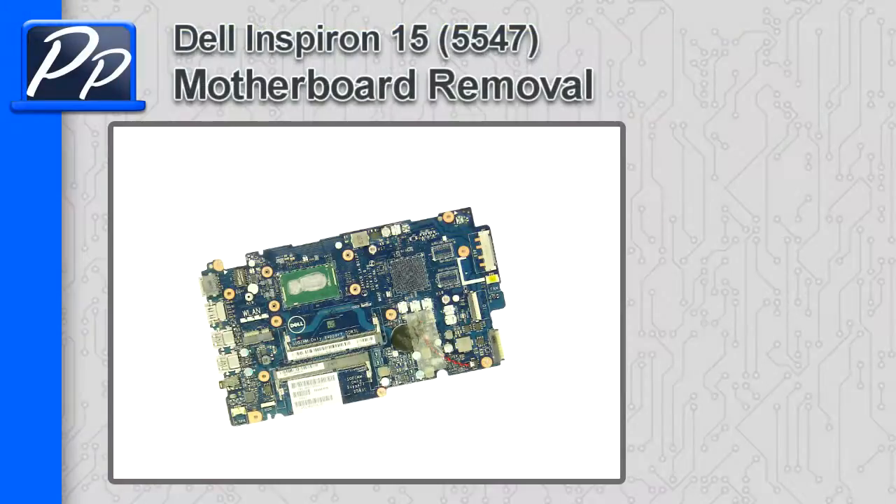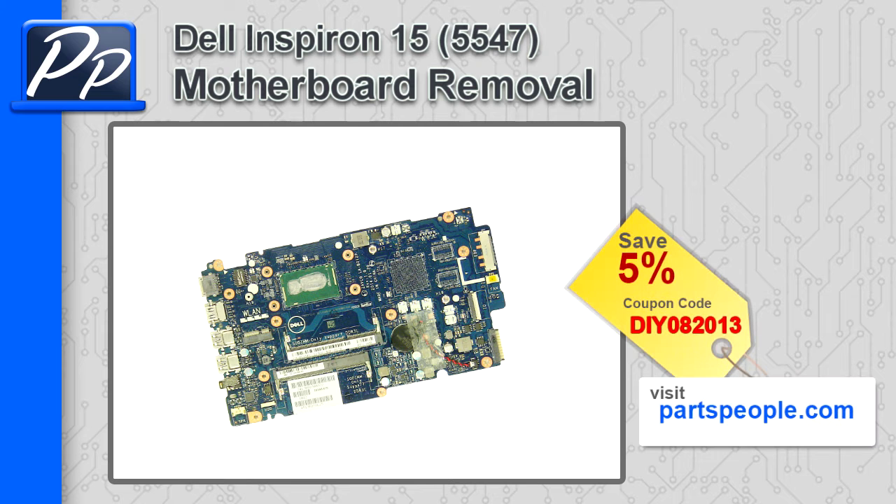Hey guys, it's Roscoe with Parts People. In this video, I'm going to show you how to remove the motherboard on the Inspiron 15 5547. If you're looking for parts for this laptop, go to our website and use this 5% discount coupon.